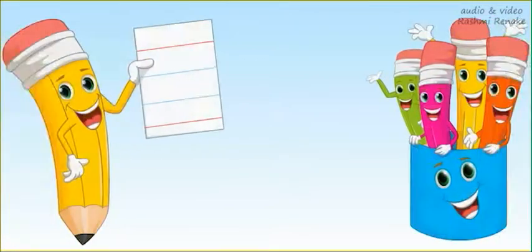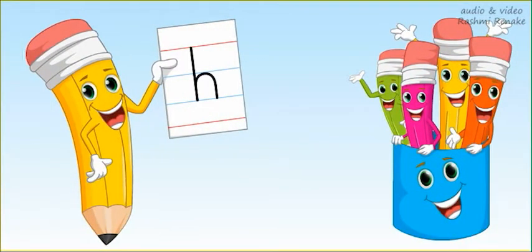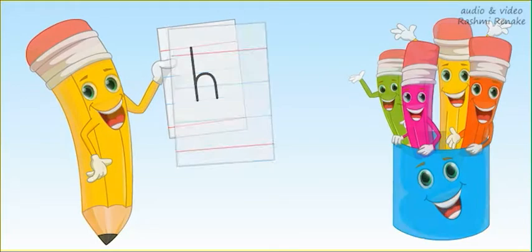Hey kids, today we are going to learn how to write small letter H on four lines. So let's start!